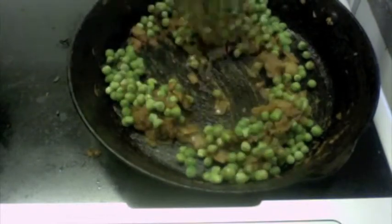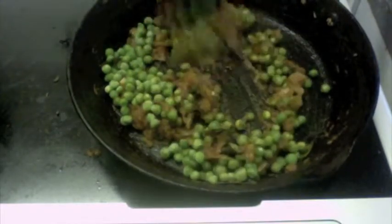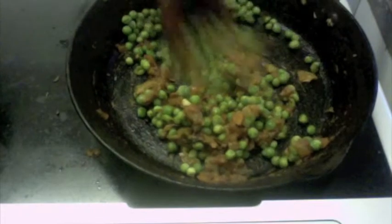My green peas are already boiled, which is why I don't need to boil them. But just in case they aren't boiled in your case, then just boil them initially and then add them to this mixture.